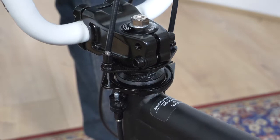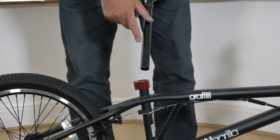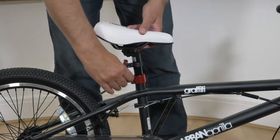Pull the rear brake lever to test and make sure the cables are securely attached. Inserting the saddle: remove the seat post cap. When inserting your saddle, make sure it is inserted past the minimum insertion mark. Set your saddle to your desired height, then tighten securely.